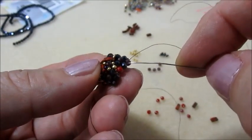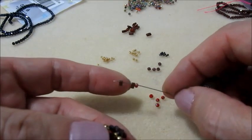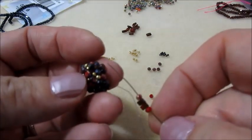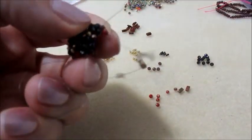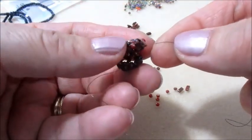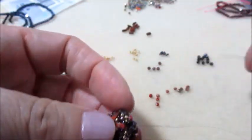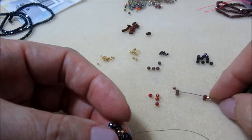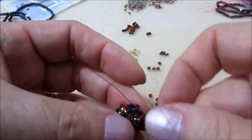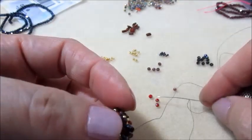Una volta che abbiamo finito il giro - io sono andata a ripassare ancora una volta - ora sto uscendo da questo cipollotto, cioè dal granato. Prendiamo un cipollotto rosso, due half-tila e un cipollotto rosso. Mi inserisco in quello successivo. Lo faccio vedere: l'inserimento che faremo è quindi nuovamente un cipollotto, due half-tila. Una volta fatto il giro, ripassiamo sempre un'altra volta con il filo, così avremo una campana molto rigida.